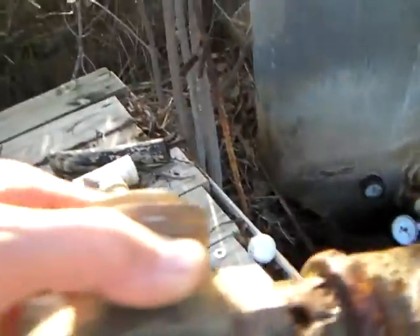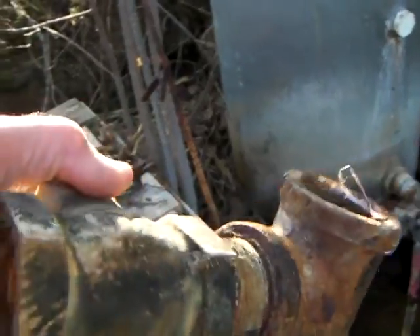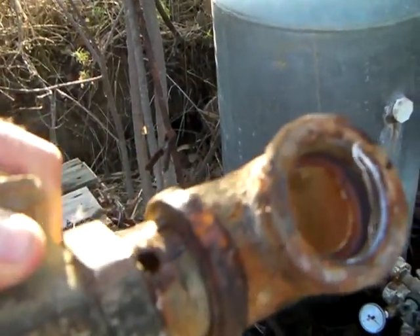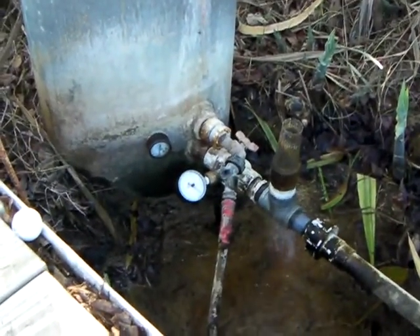What happens with these brass check valves is they wear out. You can see right here there's a big hole in the pipe too, so the thing finally quit working after about three to five years. I can't remember exactly how long it's been, but what I'm excited about now is what we have running.